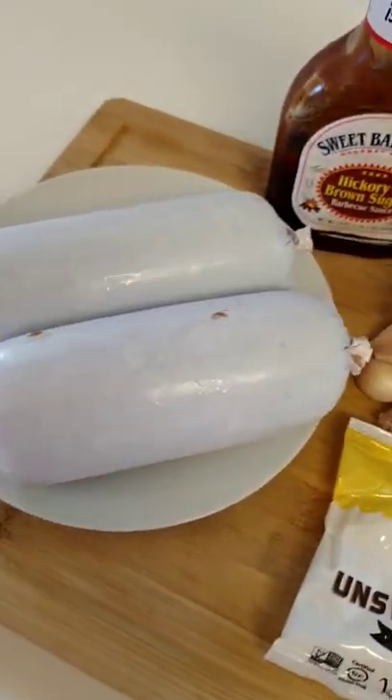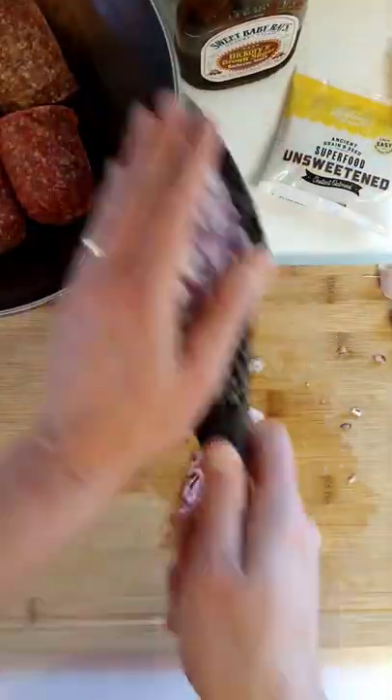I learned a few things when I made this smoked meatloaf. Going to share those with you, plus the recipe at the end.